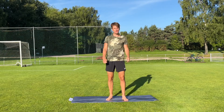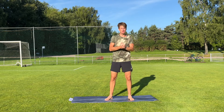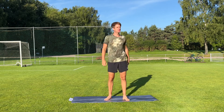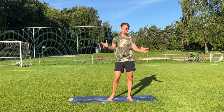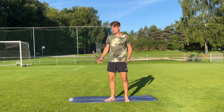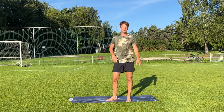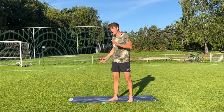Hi everybody and welcome back to Workout with Peter. My name is Peter and today it's time to do a yoga workout. We're gonna do a short, pretty intensive, really fun yoga workout that is suitable for everybody. The whole family can take part here. You don't really need a mat — it makes some positions more comfortable but you'll be fine without it. You can do it on the grass outdoors, on the floor, or any type of mat at home, and you don't need any other equipment at all.